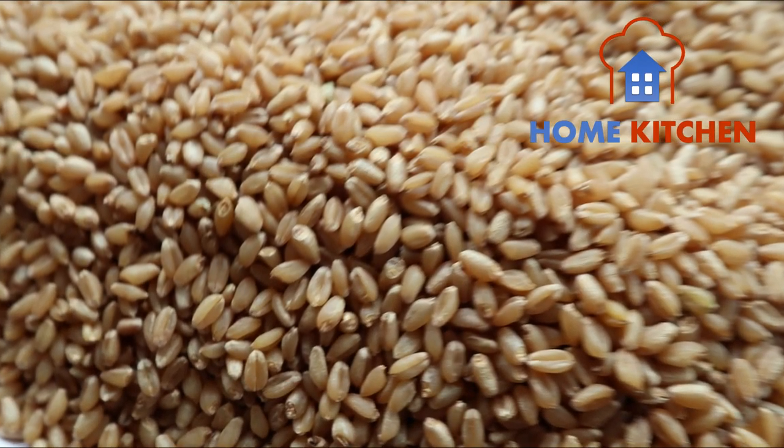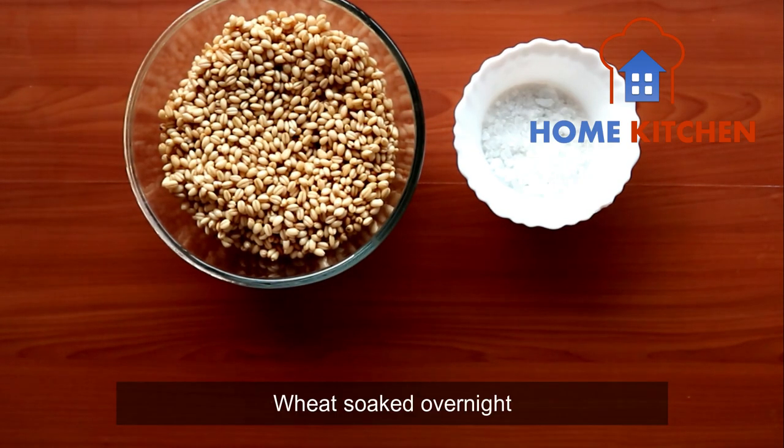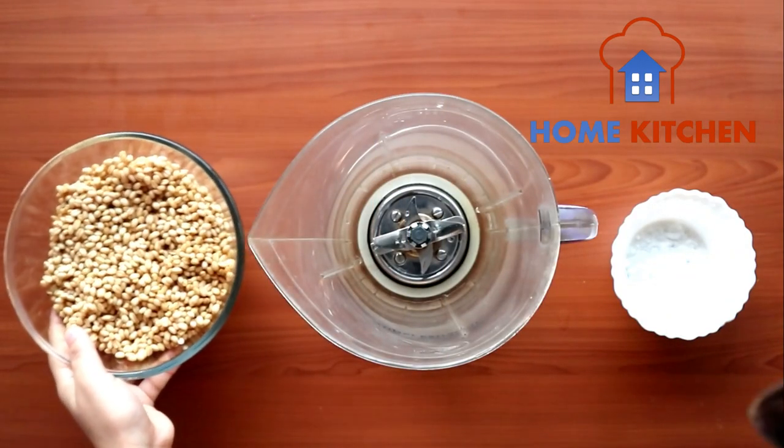Hello everyone! How are you all doing? Today we are going to extract wheat milk from wheat. For this we will take wheat soaked overnight and rock sugar. Let's begin.